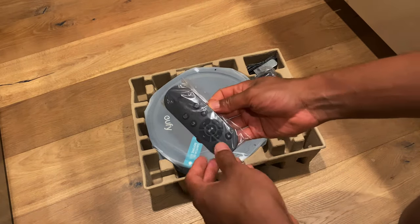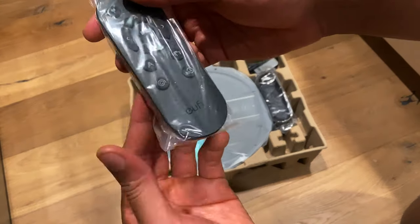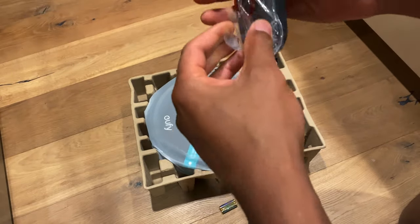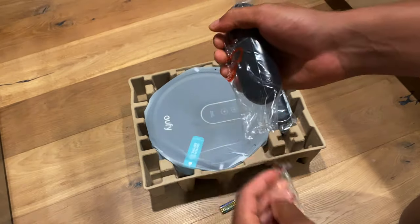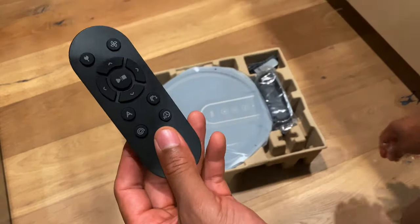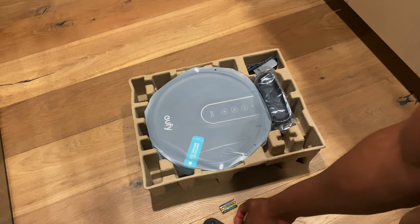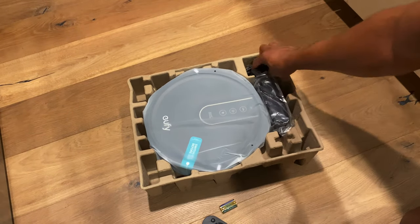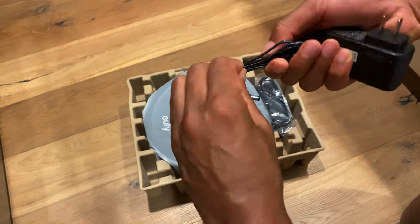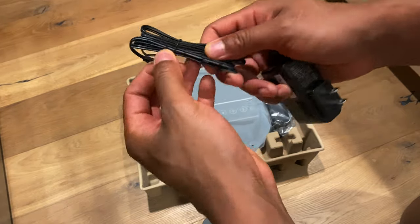Right here is a remote control for the eufy — you can actually use it to control the unit. I'm going to go ahead and open this up. That's the remote control and I'm actually going to add the batteries to it.